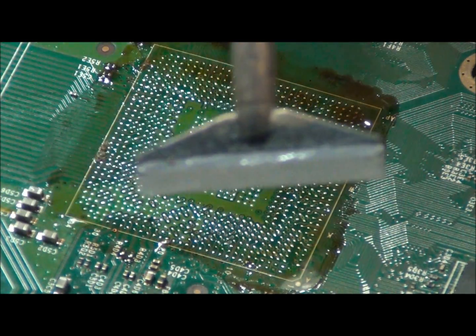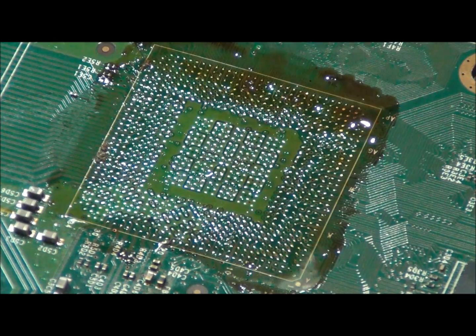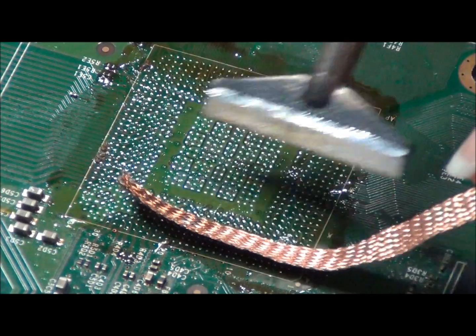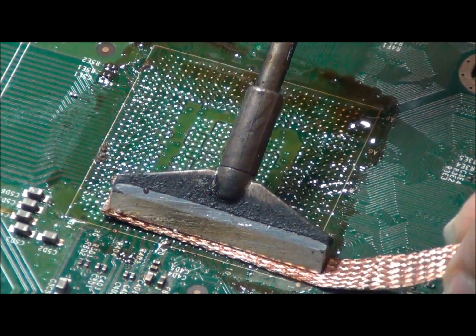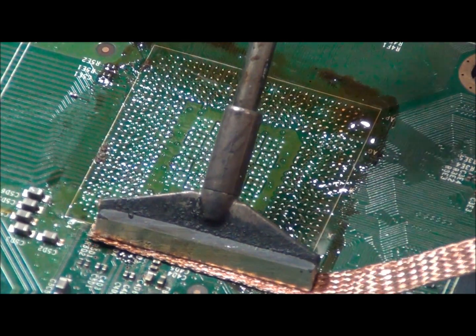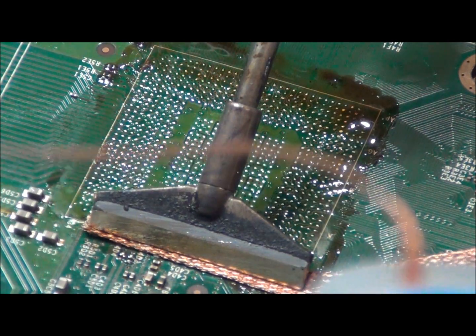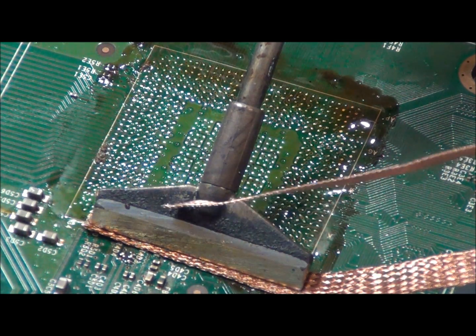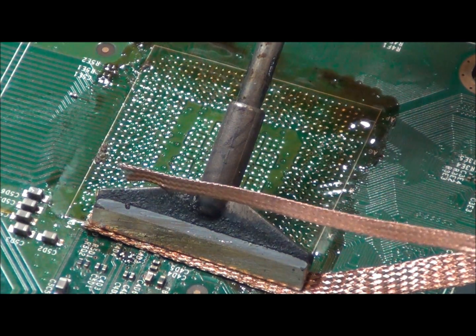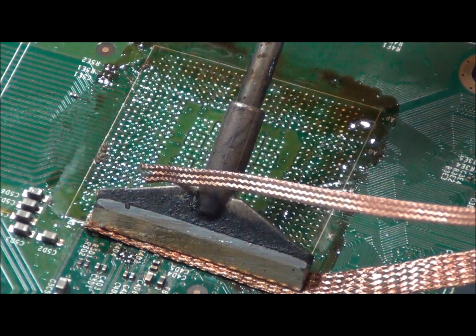We recommend using a sponge with distilled water to clean the tip — you can tell it is shiny. We will now go over it with some BGA desoldering wick. We do not recommend using Goot wick. As you can tell, the Goot wick is a lot thinner, while the BGA wick is thicker and has more copper to suck up the solder.